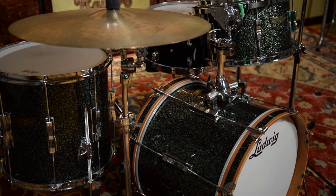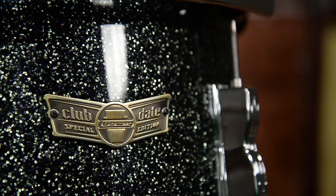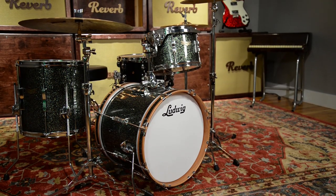One important thing to note: this was a limited production run. Ludwig is no longer producing the reissues. That being said, for those of you who do love a true vintage kit, you can find vintage Clubdates on Reverb. There's still a lot of 1960s Ludwig Clubdates floating around out there that still look and sound great. So check those out when you get a chance.